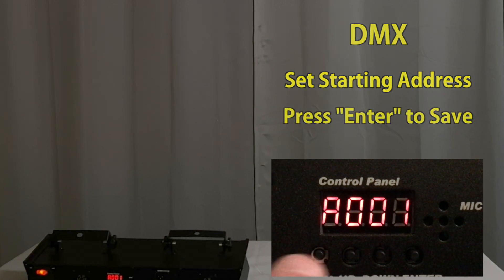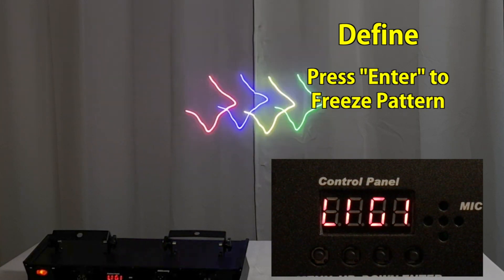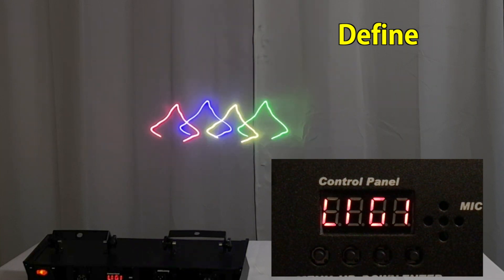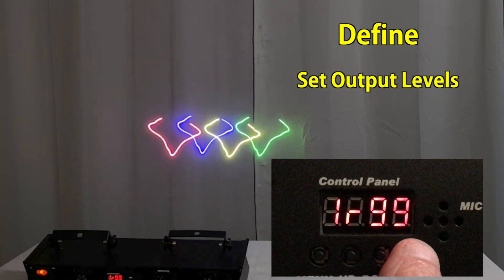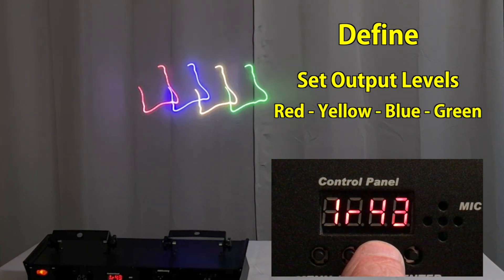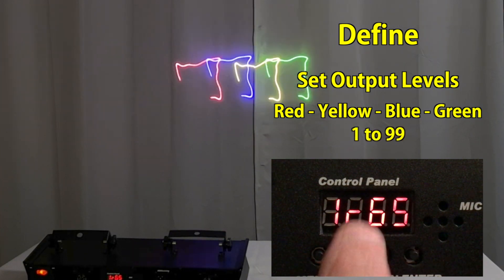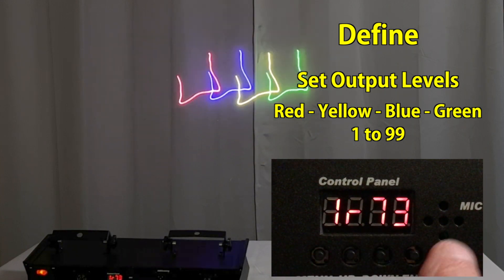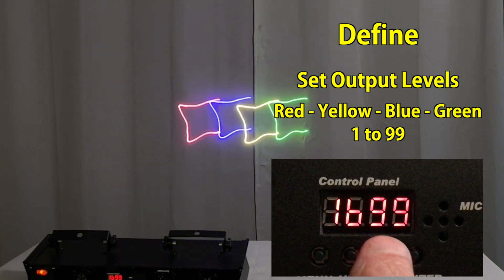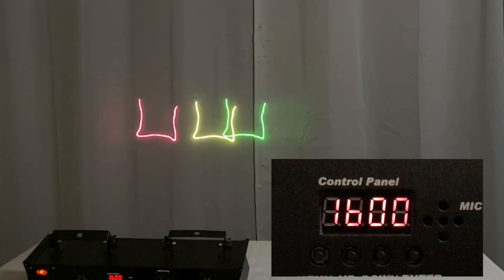Press it one more time and now you're in a mode where when you hit enter it's going to freeze whatever pattern is playing in auto mode. You can go in and adjust the individual output levels of the laser. For example, you can take the level of the red laser down or up. You can select each of the different lasers by going into enter, picking the next light, and hitting enter. This is the blue one, and you can take the level of it down and adjust each light accordingly.